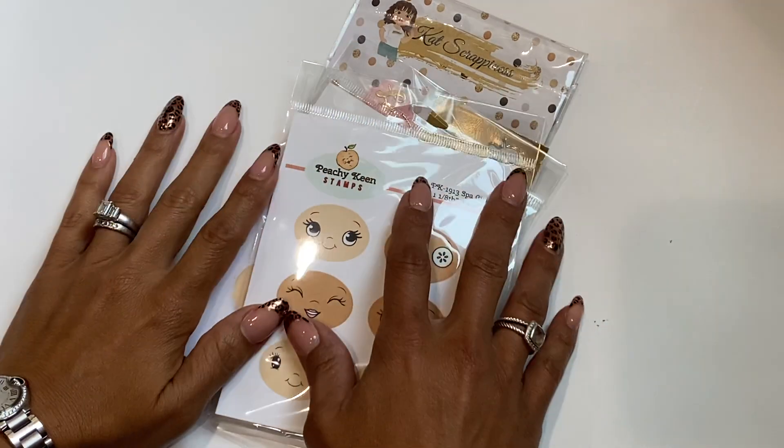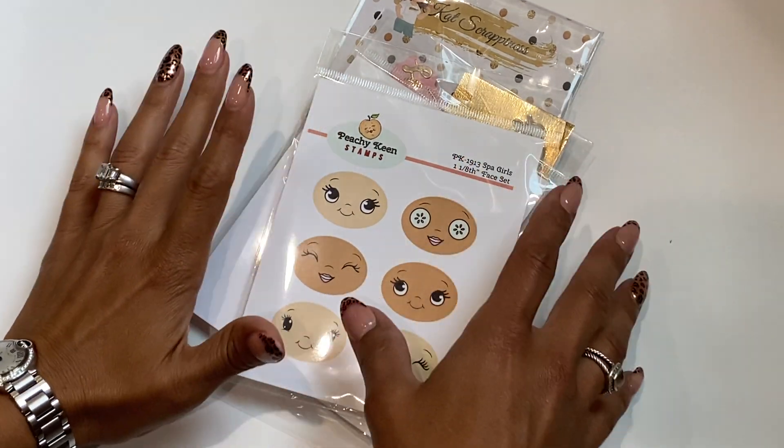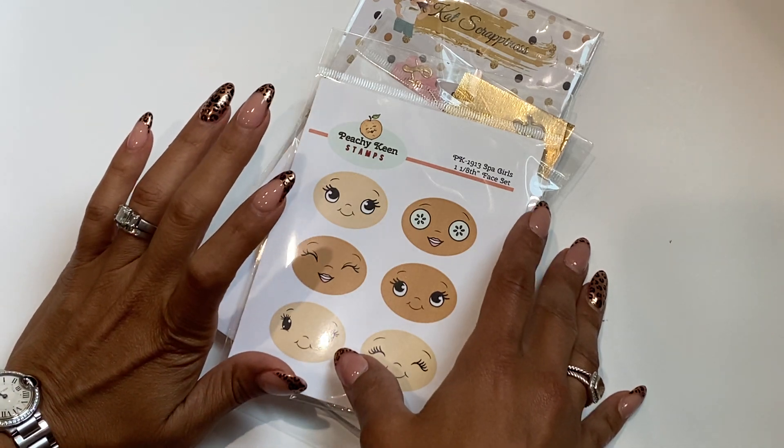Hello crafty friends, it's Erica Scraptiva29. Welcome back to my channel. I'm coming on today with a collective haul — I did get in a few things this week, so I figured I'd come on and share.